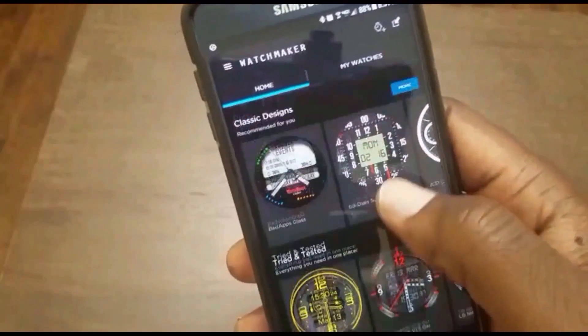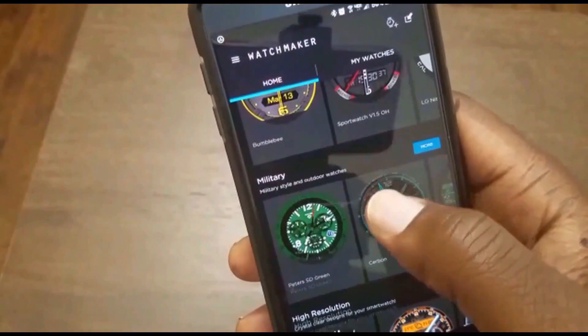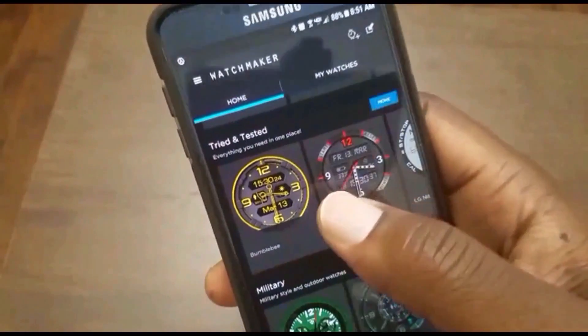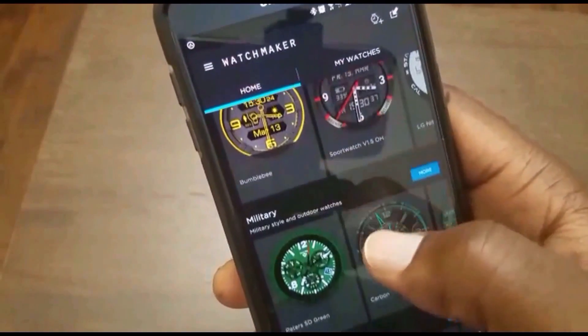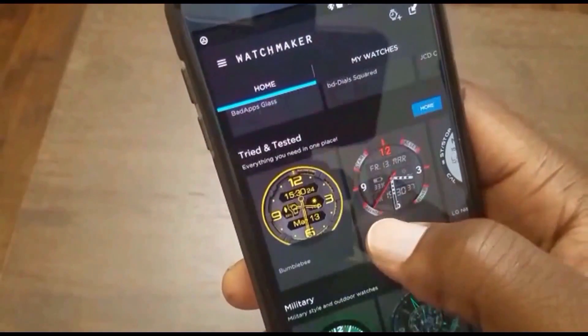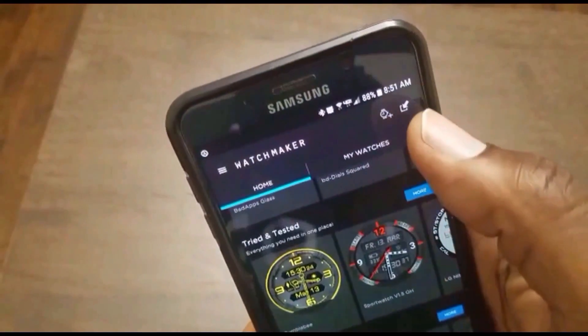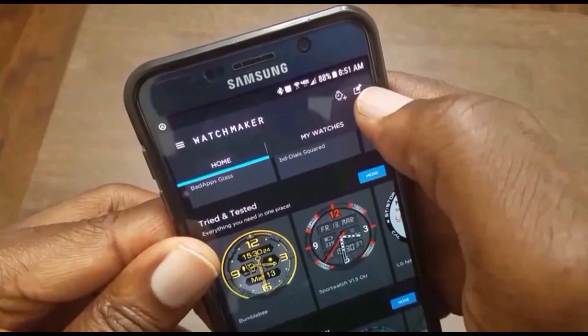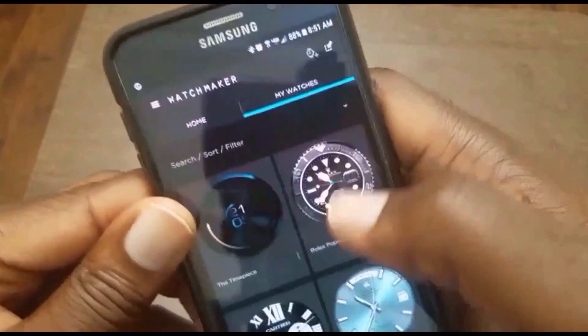These are some of the watch faces that come with the Watchmaker app. There also is the option to upload custom watch faces — for that tutorial, please watch this video here. But here are some of the custom watch faces I have.